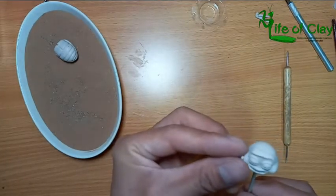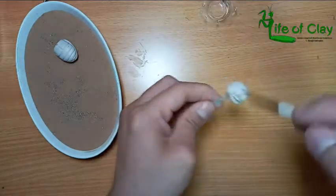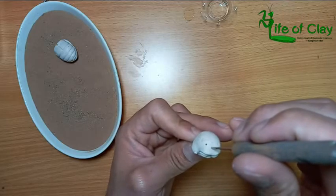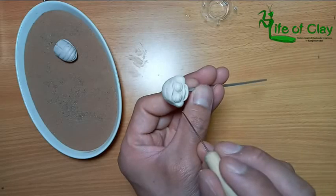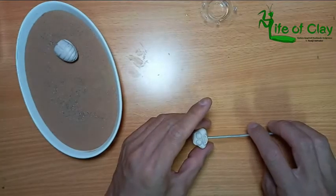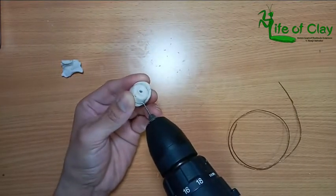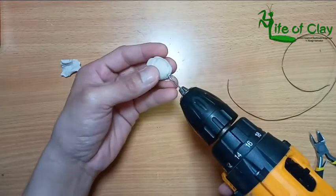Now I'm adding that tiny mole on his right cheek. I put it with alcohol to smooth it out, and poke it with piercing tools for the hairs and for the antennae. And now the head and the body are ready for baking.